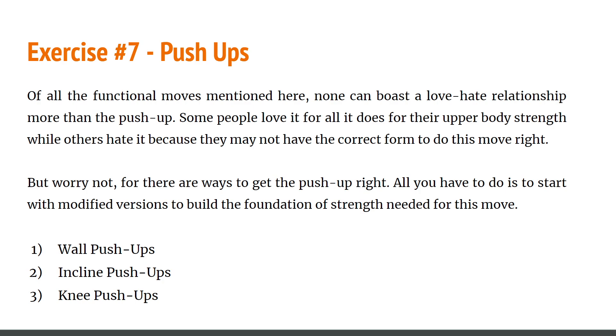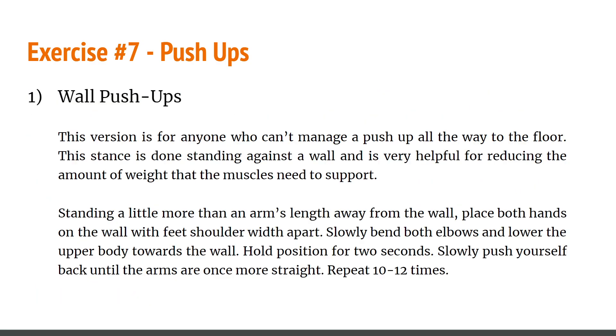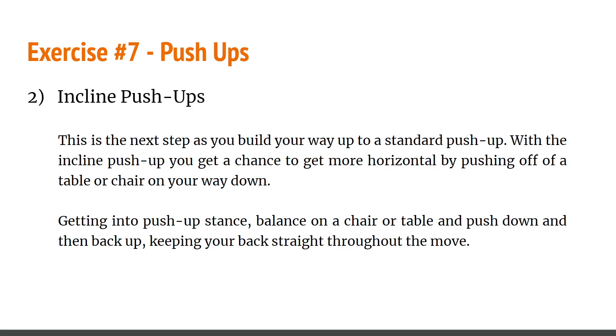The last exercise is push-ups — self-explanatory, but here are three powerful variations. The wall push-up is for anyone who cannot manage a full floor push-up. Start by pushing off the wall to reduce the amount of weight your muscles need to support. Slowly bend both elbows and lower your upper body toward the wall, hold for two seconds, then slowly push yourself back until your arms are straight again. Repeat for 10-12 reps per set. The incline push-up is the next step as you build up to a standard push-up — push off a table or chair, getting more horizontal. Get into push-up stance, balance on a chair or table, push down and then back up, keeping your back straight.